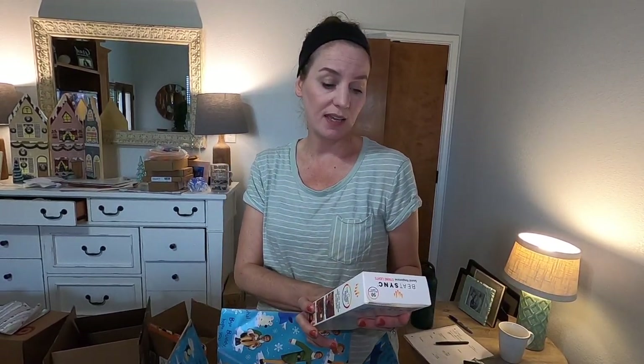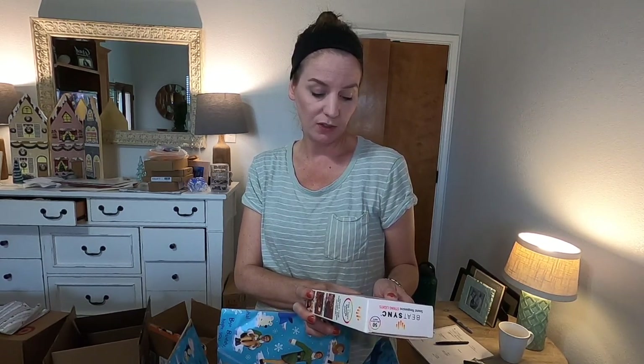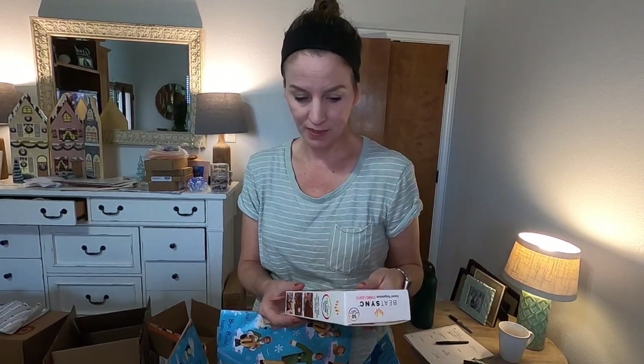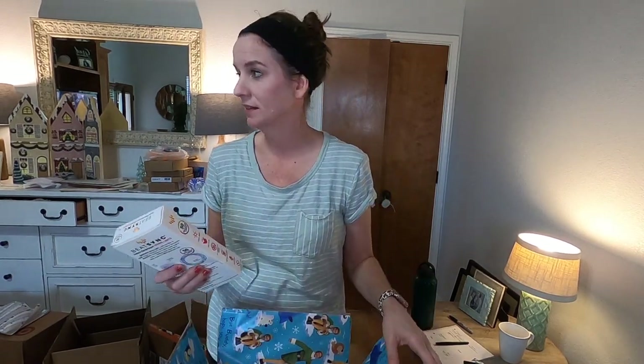I bought this Beatsync Sound Responsive String Lights — four light modes, multicolor, indoor-outdoor — for $5.98 at Walmart. This was in the Christmas tree light aisle. I thought this would be fun: she can string it throughout her dorm, and then she can use it also when it's not Christmas time. I thought that was really fun, and I'm probably going to wrap this so she has something to unwrap.